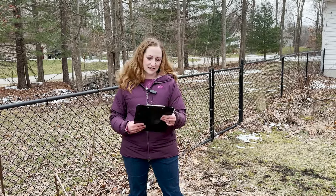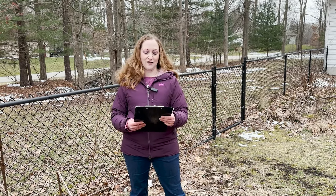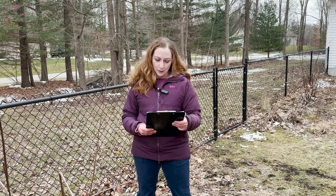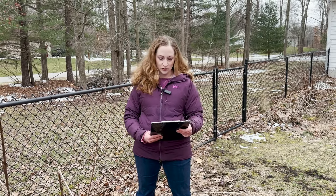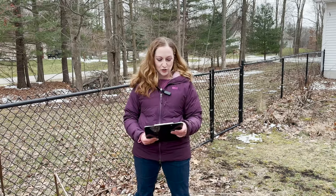Traditional landscape practices have us often cutting back our dead stems and deadheading our fading flower blooms, but this robs our landscapes of important food and nesting resources for our wildlife. Last week I talked about leaving your leaves — how long and how best to do that.